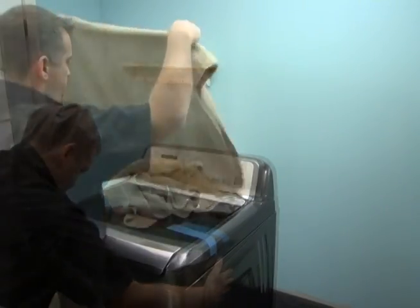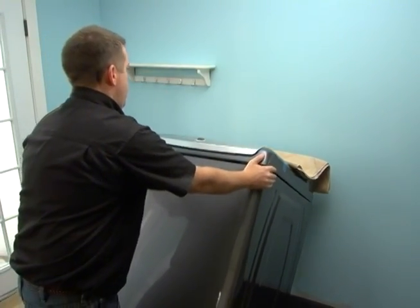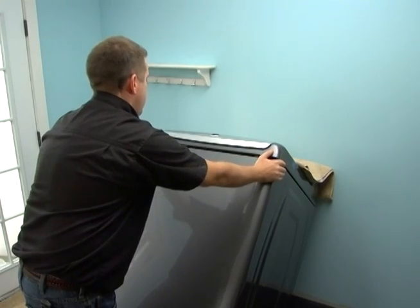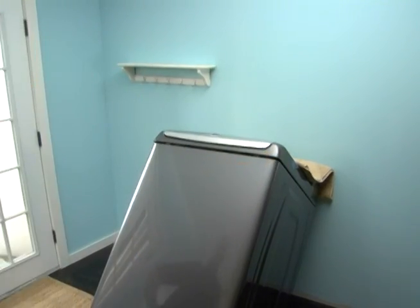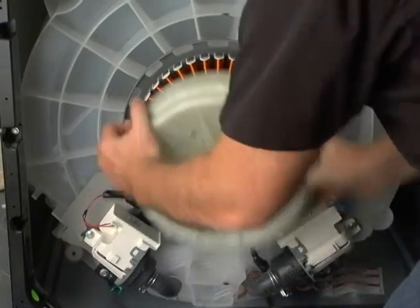Slide the washer out and tip it back on the hoses. Slide the washer out just far enough so it is stable when leaned against the wall. Using a quarter inch hex driver, remove the rotor bolt and rotor.